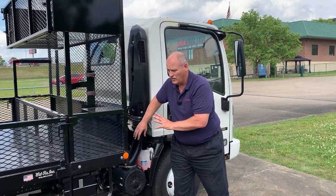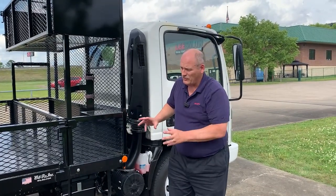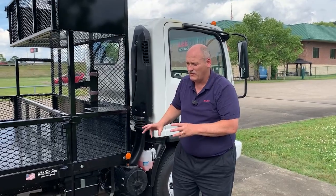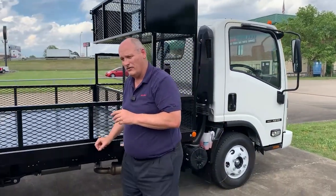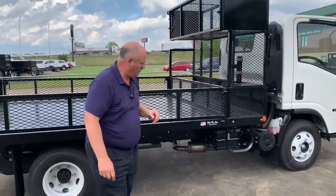Back of cab protective shield. When you look at the durability and strength of this frame rail, it's the same frame rail we have from 19.5 all the way down to the 12,000-pound GVW.